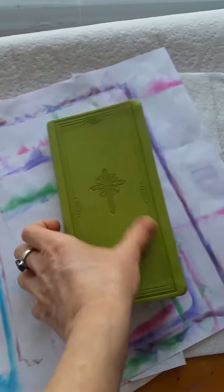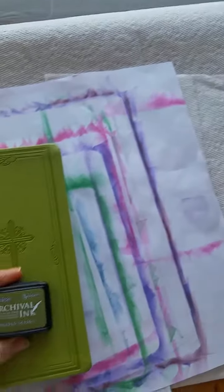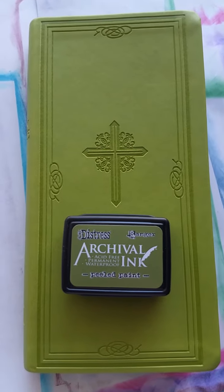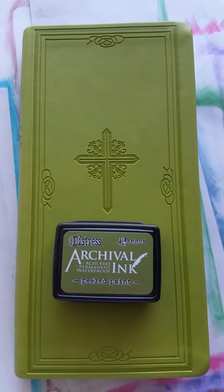I have a lot more to get through, but I'm having so much fun. It's really my niche, I guess you could call it that — art gilding Bibles with the Ranger archival ink. Have a good day, y'all. God bless!